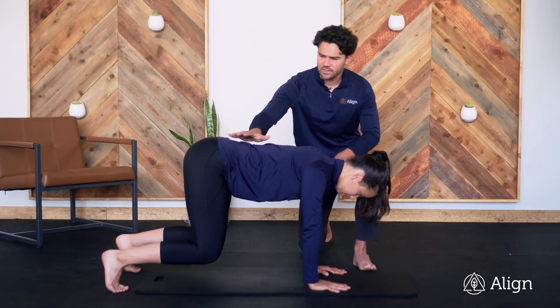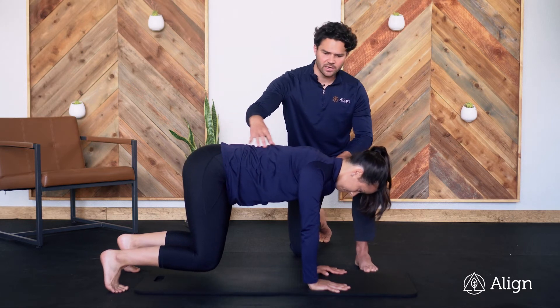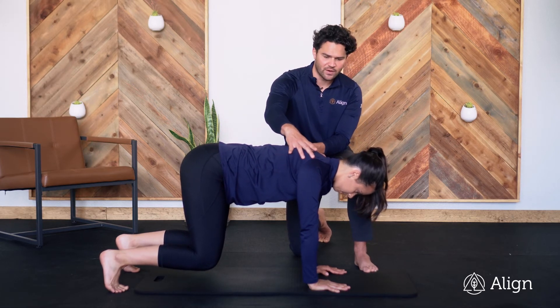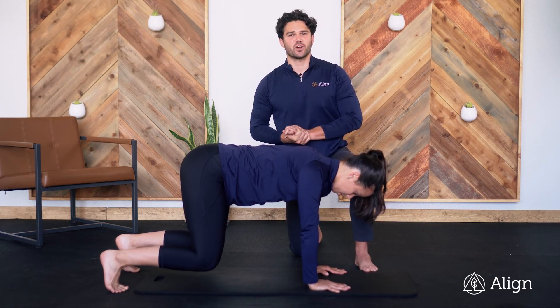Notice how flat her back is — she's not arched. She has her tail tucked, her belly button is in, her shoulder blades are down away from her ears, and she's just hanging out right there. Hold for as long as your coach prescribes.